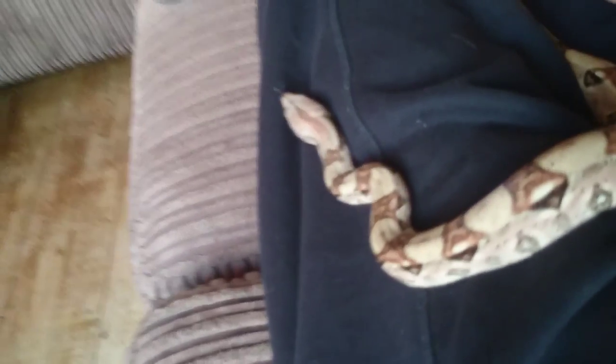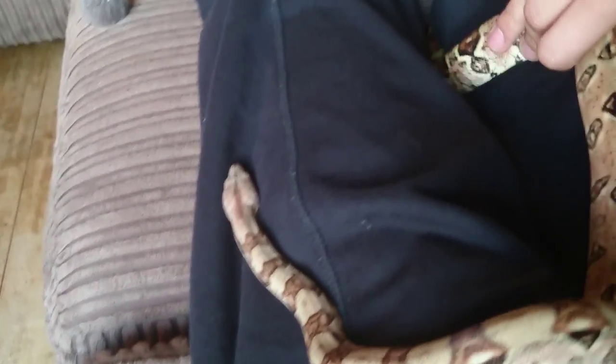He's not going to stretch out is he? He is getting very long now. He is getting very long.